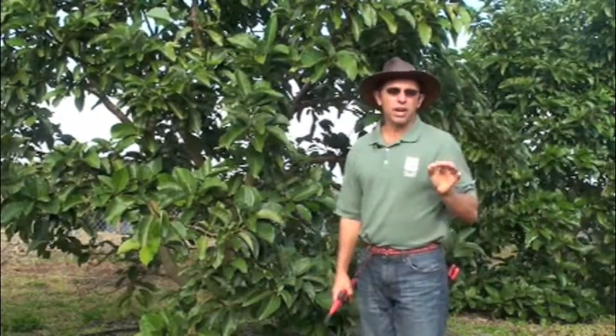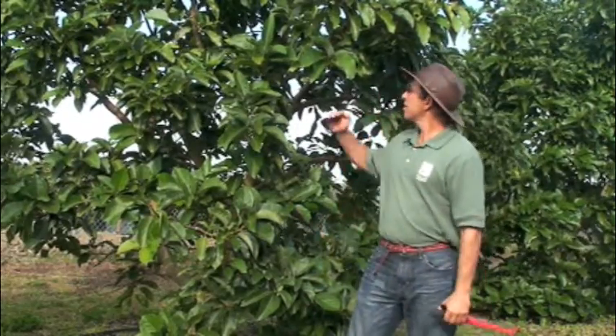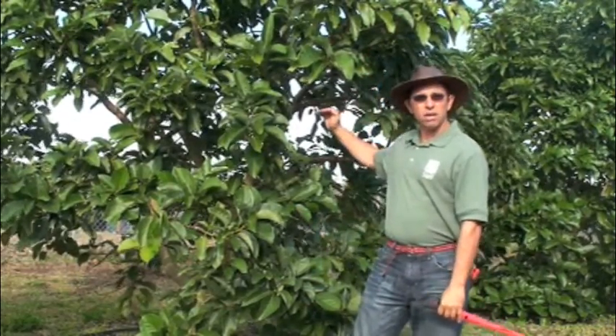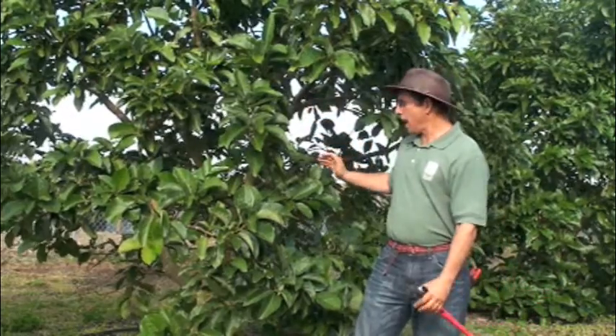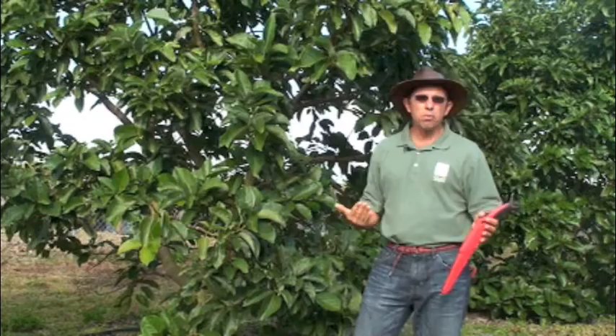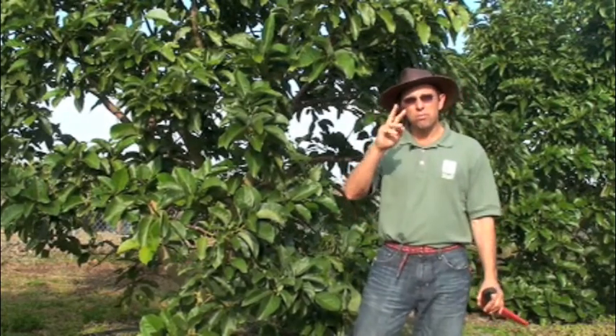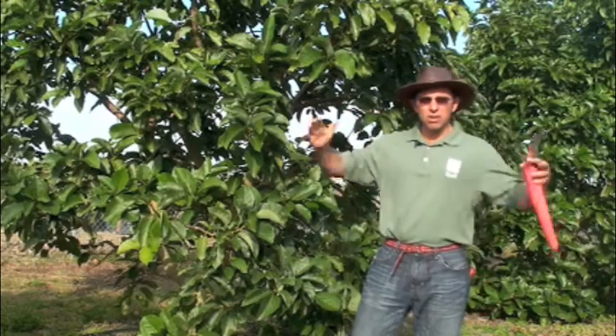So what are our objectives with an avocado? Basically, our main objective is to shorten the canopy — so height control and shaping. It's not nearly as selective as you will see with mangoes and with some other trees. Really, the two objectives are only height control and shaping.